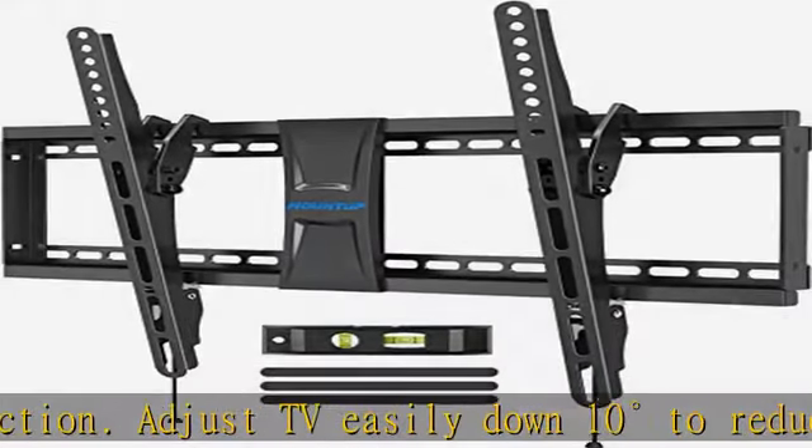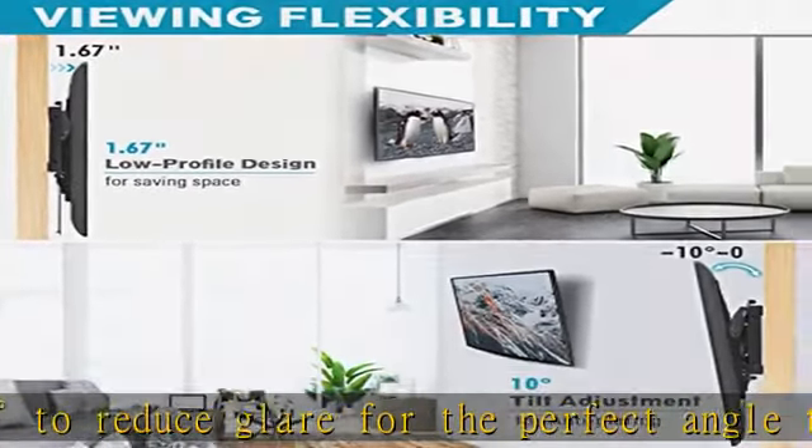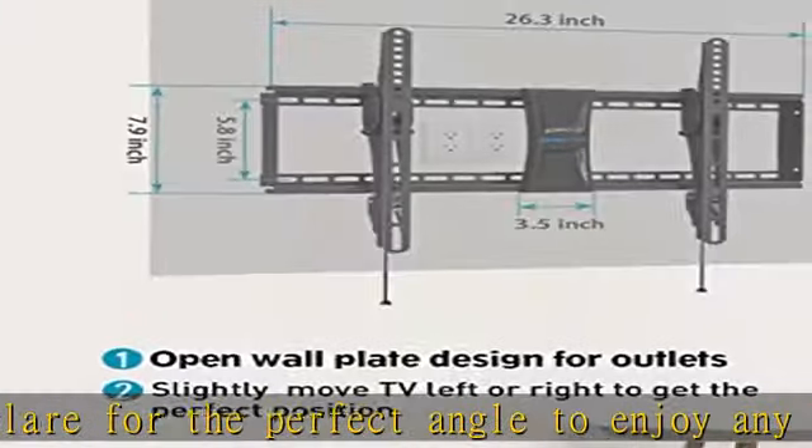Our TV mount ensures 3-year protection. Check the description to get this product today at the best price.